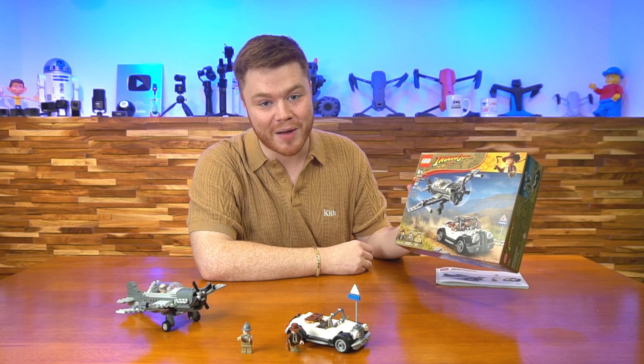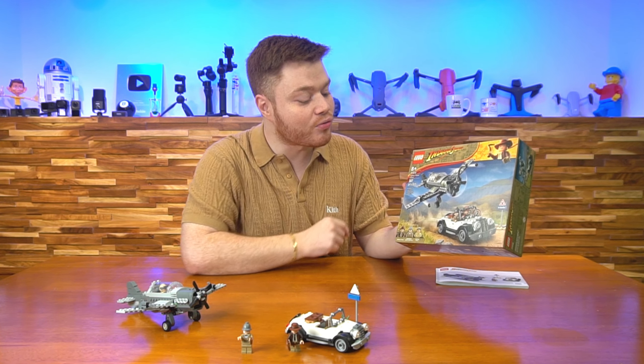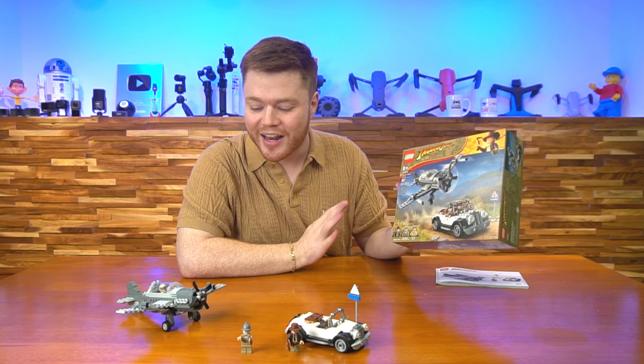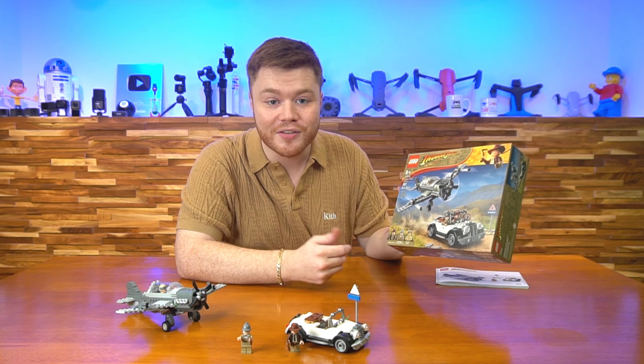This build is a heck of a fun time to put together. Nothing too complicated, nothing too insane. That age rating of 8 plus is perfect. I think that any young person is gonna get a great time out of this set, and any older person as well that's a fan of Indiana Jones.